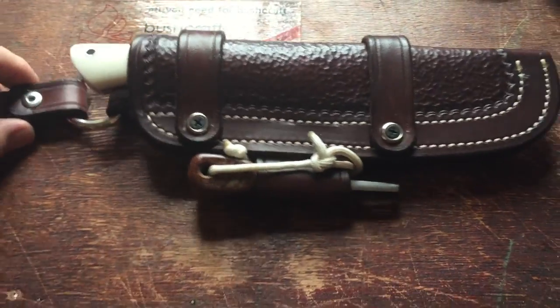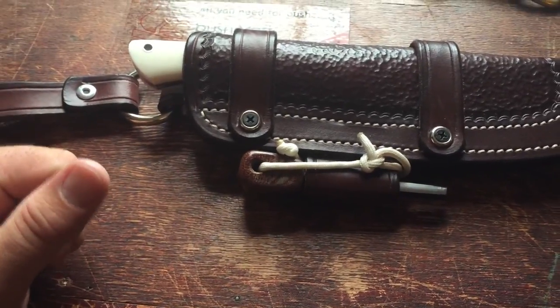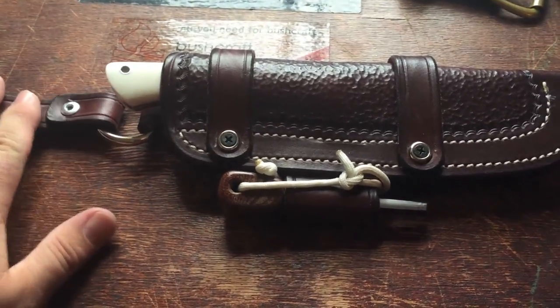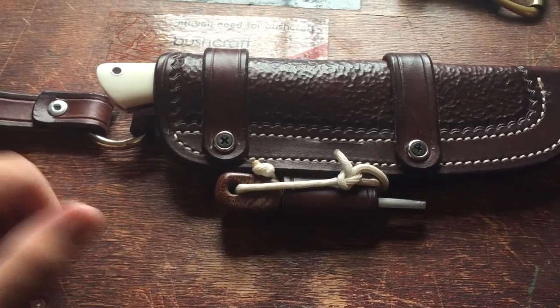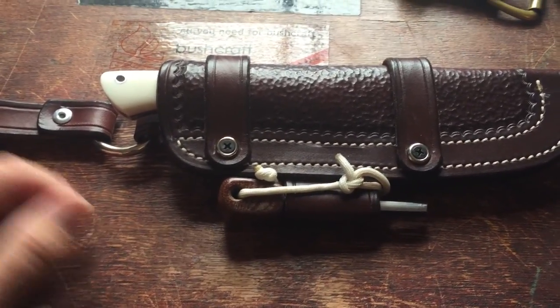I can't say enough good things about the sheaths, about Adam — Voyager Leatherworks — go check them out. Get a sheath from him, you are not gonna be disappointed, I guarantee it. Best decision you'll ever make, best decision I ever made. If you have any questions, as always don't hesitate to ask, and hope you guys enjoyed the video — be well.